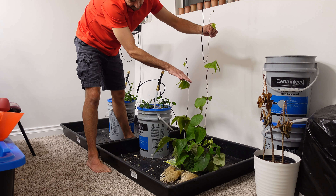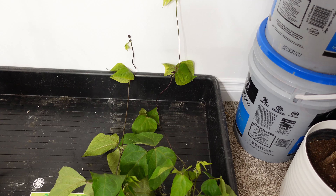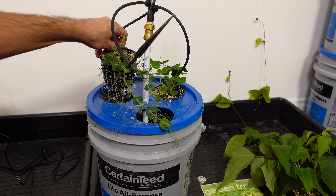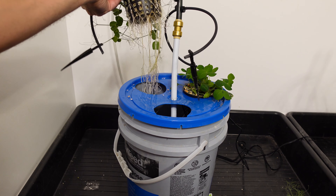I'll do the same for the Flyzen bean plant. Here are the two side by side with me standing and holding them up — you can tell that the Spyder Farmer bean plant got quite a bit taller than the other one. Looking at them side by side, both are pretty much the same with a little bit of nutrient deficiency on the top of one. Taking the beans out and comparing them side by side, another nice set of roots.